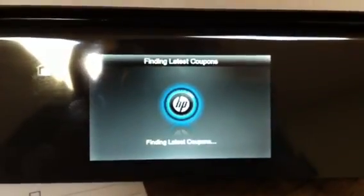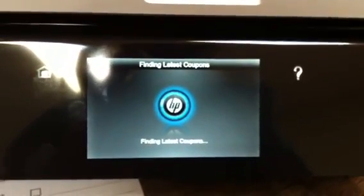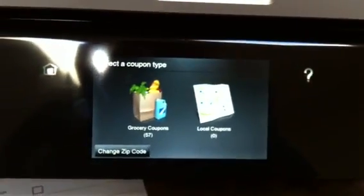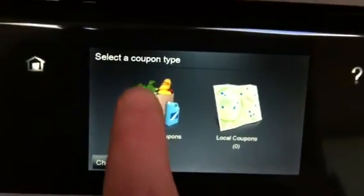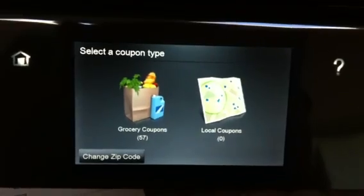I've already put in my zip code so I don't have to do that again. It automatically finds the printable coupons for my area and I'm going to just click on grocery coupons. There are 57 of them available.